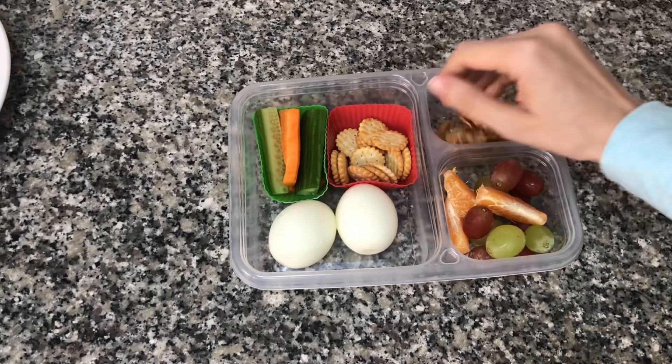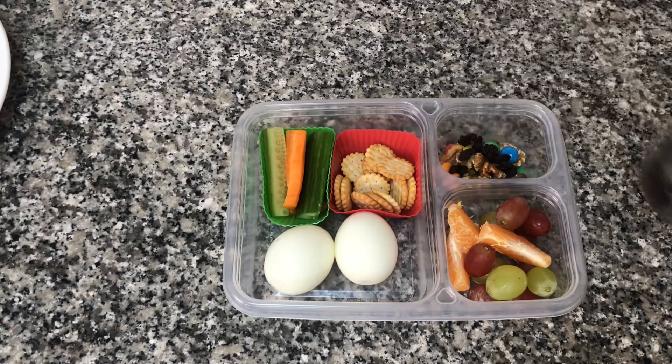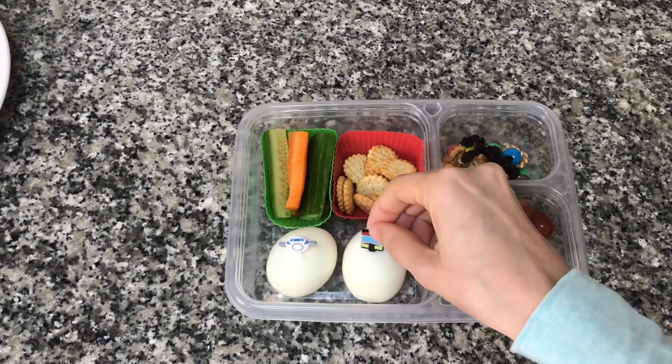On the side I'm going to add my fruit — grapes and some oranges. I'm also going to add some walnuts, some M&Ms, and some raisins. I'm also going to put these cute airplane accents on the eggs.